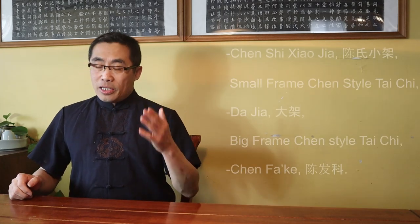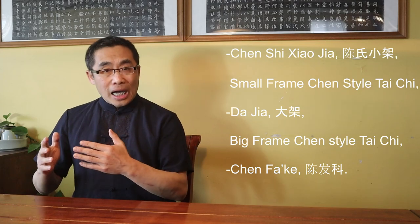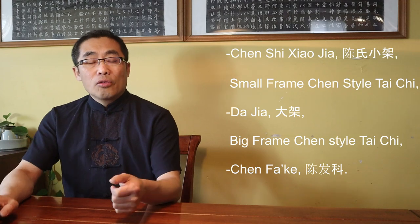What kind of Tai Chi did Chen Xin practice? Was his Tai Chi the same as one of the popular styles? The answer is: Chen Xin practiced Chen Shi Xiao Jia, or Small Frame Chen Style Tai Chi, which is different from Da Jia, or Big Frame Chen Style Tai Chi, taught by the Chen Fa Ke branch. After Chen Fa Ke moved to Beijing from the Chen village, the Big Frame became the dominant style due to its popularity. Still, Xiao Jia is still popular in many areas of China, including the Chen village, Xi'an, and others.